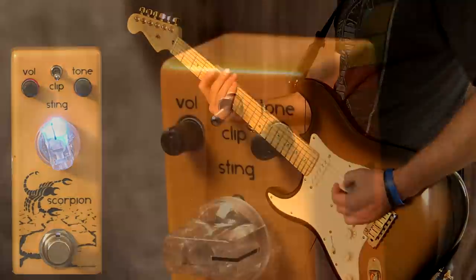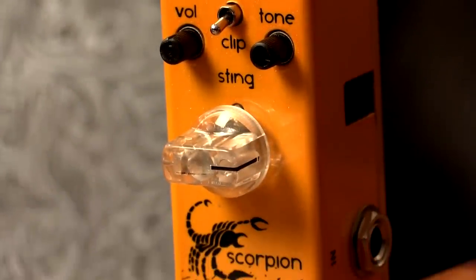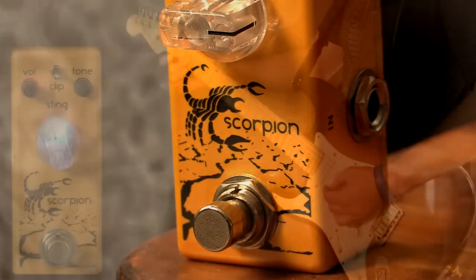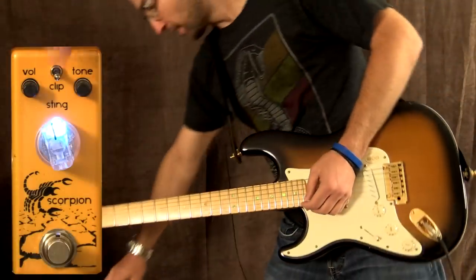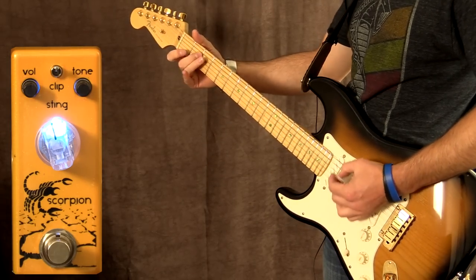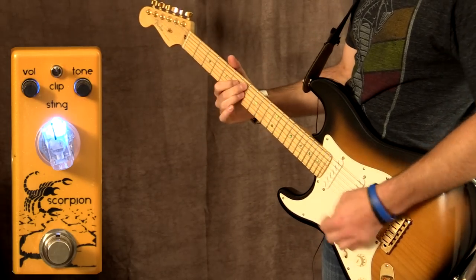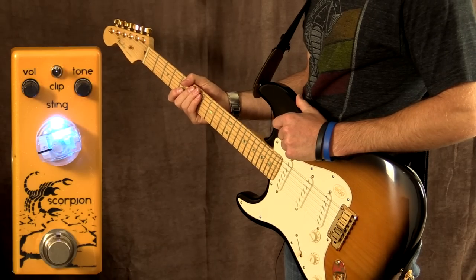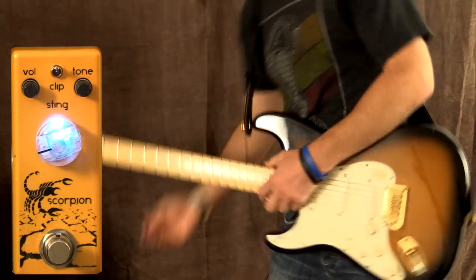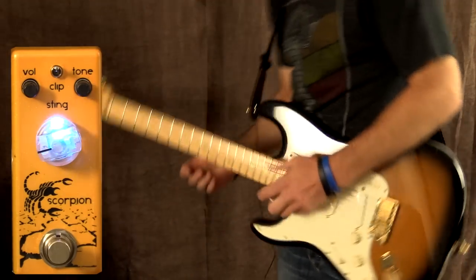Let's try the bridge pickup now. Back to the US mode. Let's take a look at some different gain settings — gains on the US mode with the switch up, the gain's at about 9 o'clock, just under.